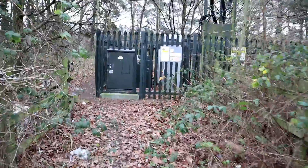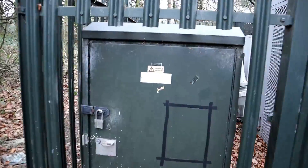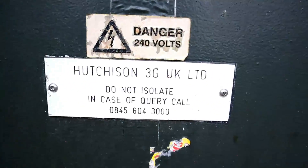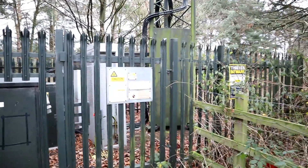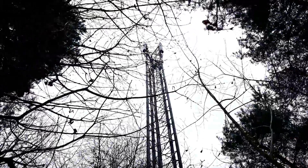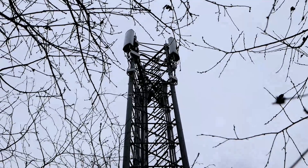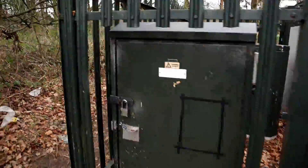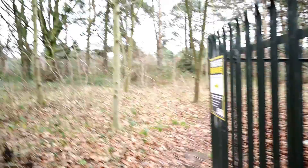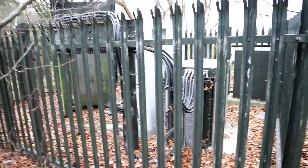While we're here, it'd be rude not to check out this Hutchison 3G UK cellular site just off the main road — a few panel antennas up there and what looks like point-to-point microwave links. You can see all the feeders coming out at the back.